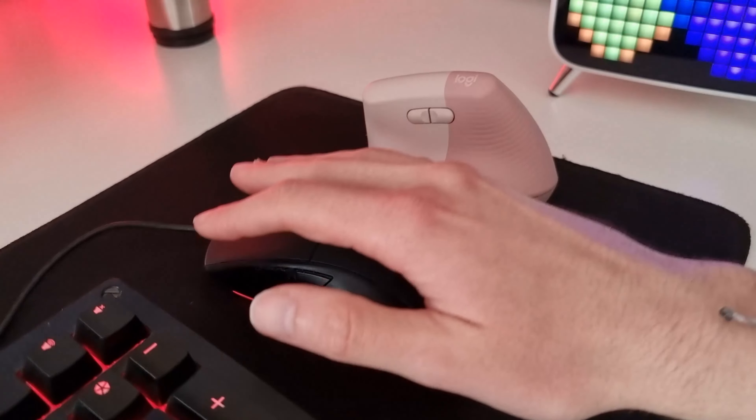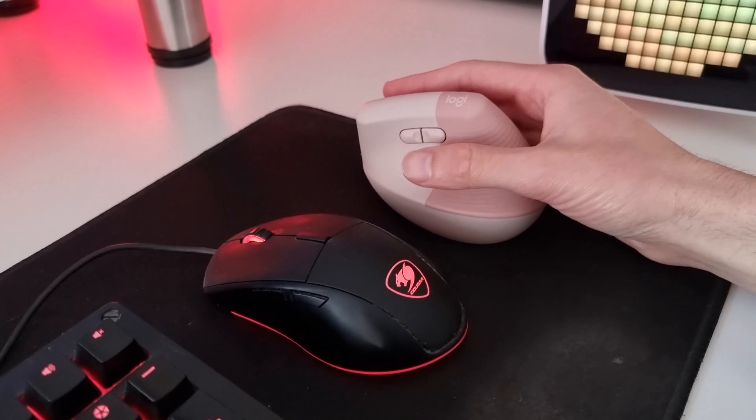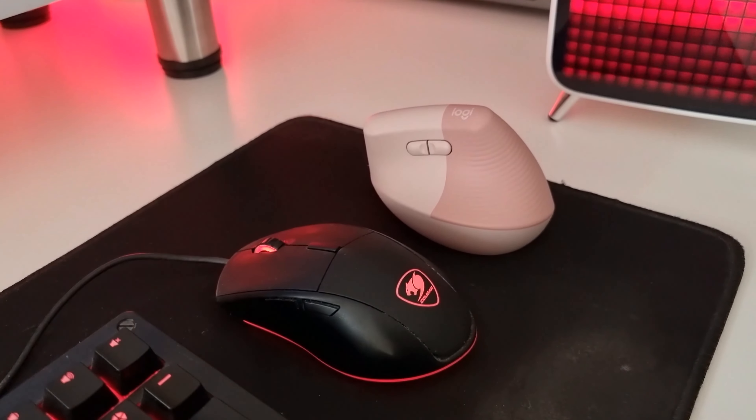The Lift Vertical Ergonomic Mouse is for sale in South Africa for around R1,499 from Takealot, Computermania and other shops. Just Google it.